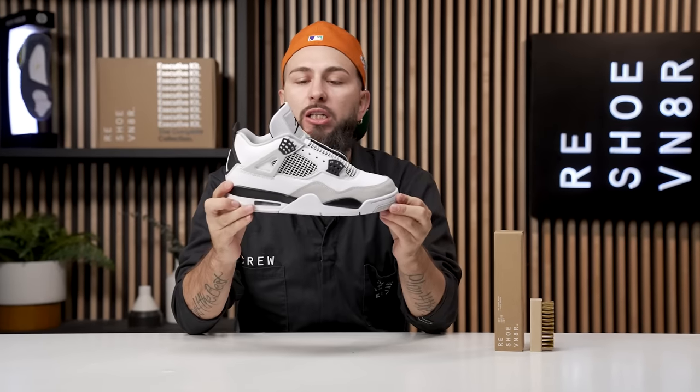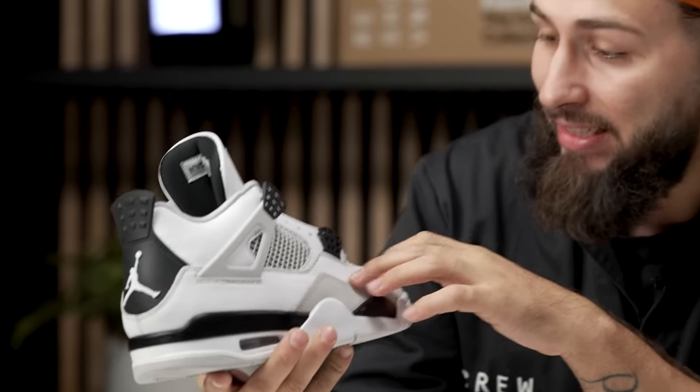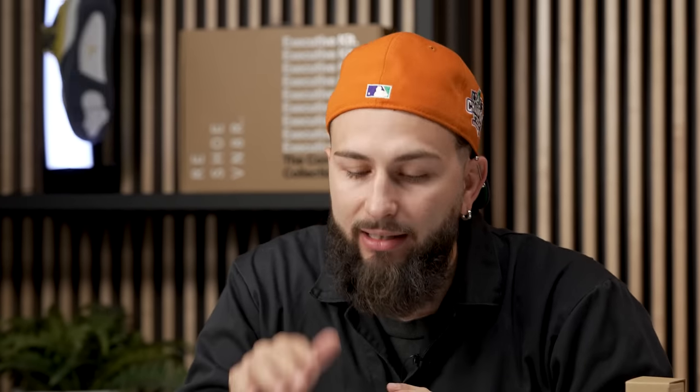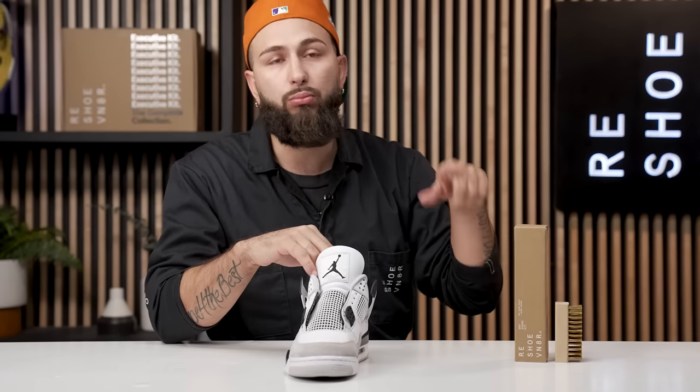Ladies and gentlemen, we are back. We did go and let this shoe 100% dry, and I am extremely happy with these results. That leather is in cleaning condition. The stitching — we got that flushed out, as well as this sock liner. Last thing is this suede. It did clean up nice. However, there are a little deeper stains and it's crunchy, so we are just going to pay closer attention to detail and take care of that suede right now using our dry suede kit and our brass bristle brush.